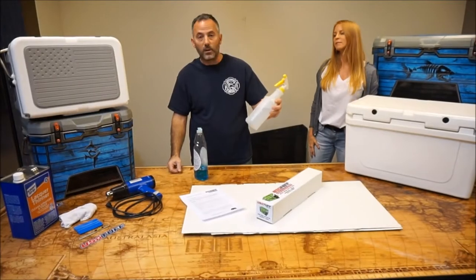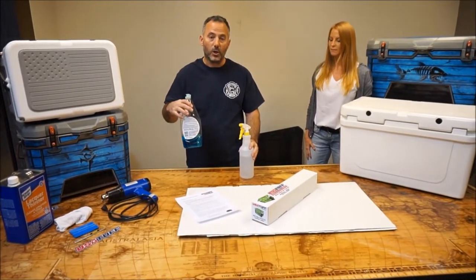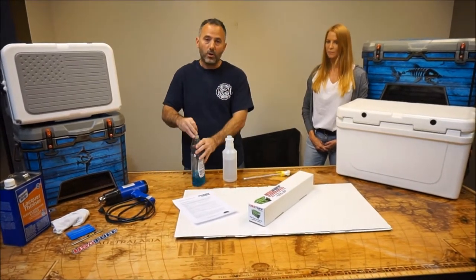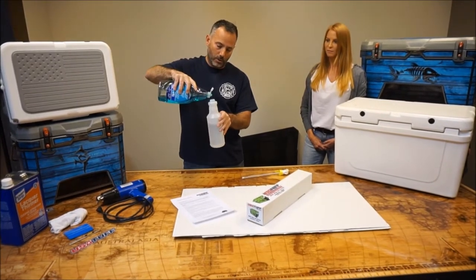So we have our clean bottle of water, spray bottle, and any type of dish soap or soap will do. You only want to use two tiny drops of soap — one, two, that's it.